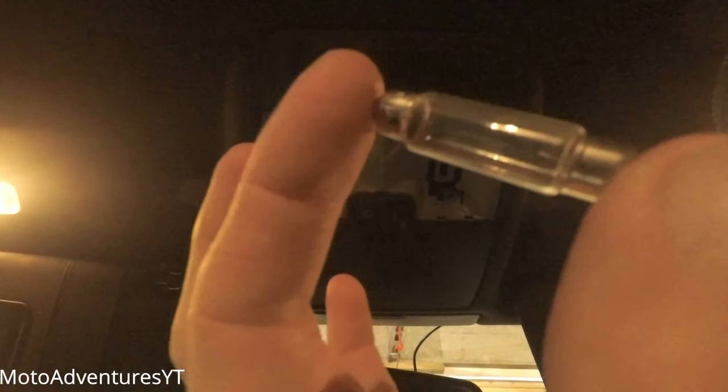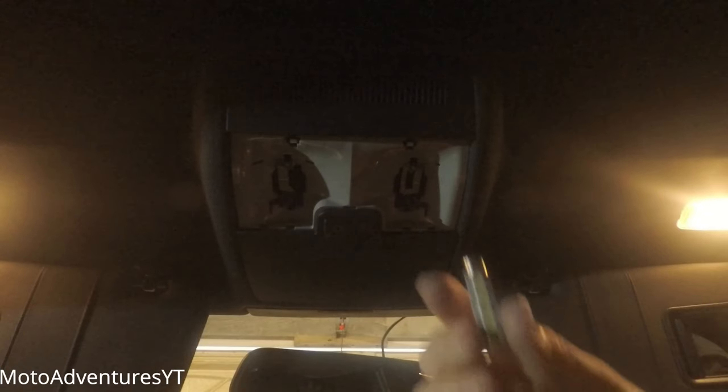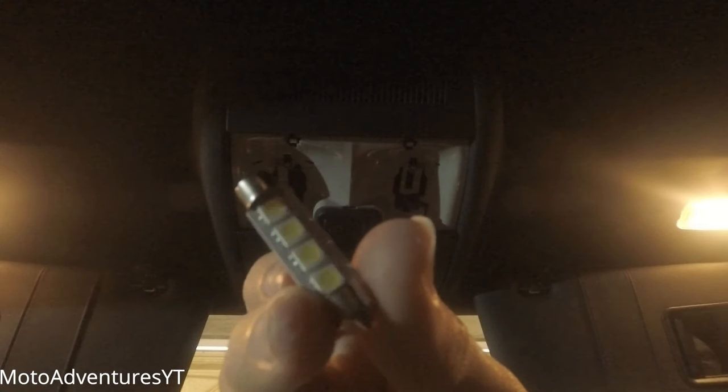This is a couple of days later because it turns out the bulbs I had in the original video weren't the correct size. I had to reorder them, and now I've got the correct size here — it's basically the same type of bulb but now it's got four LEDs on them.